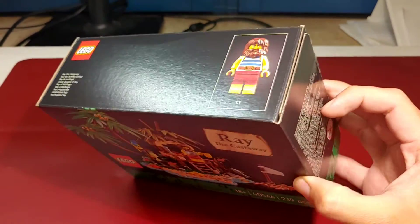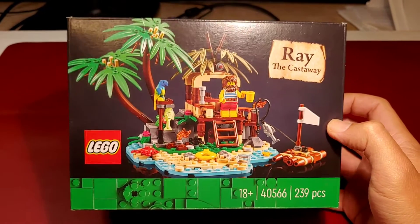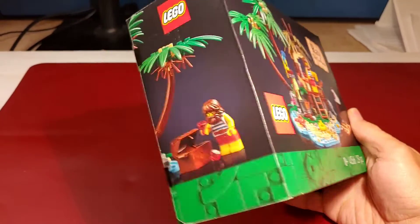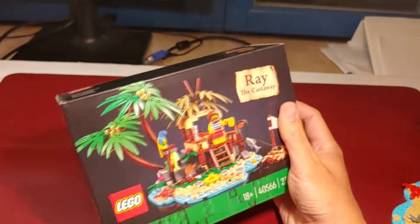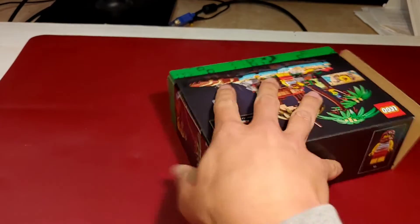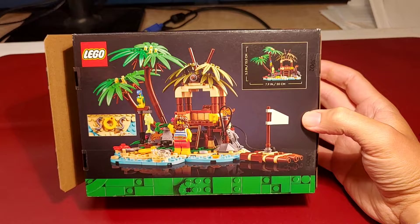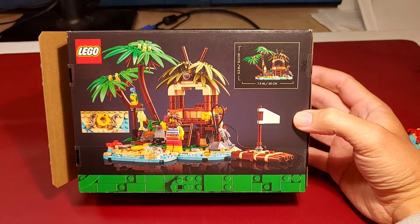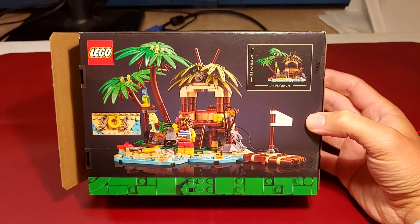I wouldn't recommend buying sets for 120 euros on the LEGO website. You can get them for way less in other stores. So it's no problem to receive this set on eBay or similar websites. You can get them still sealed for about 20 euros.